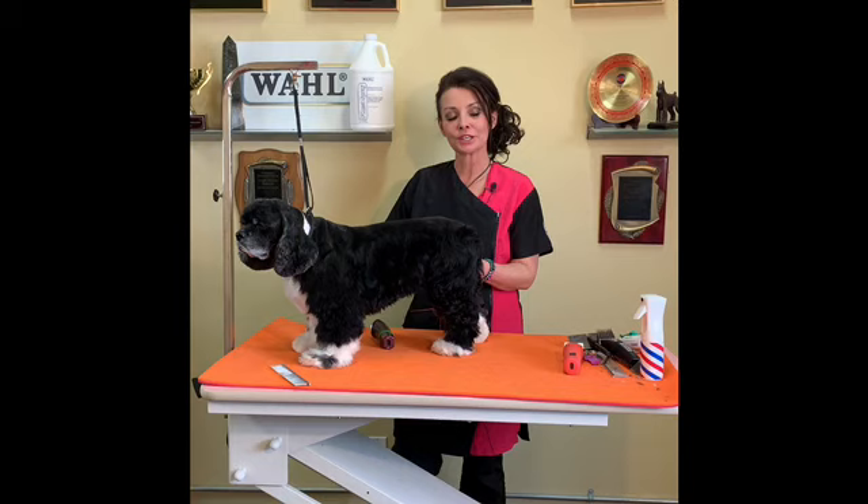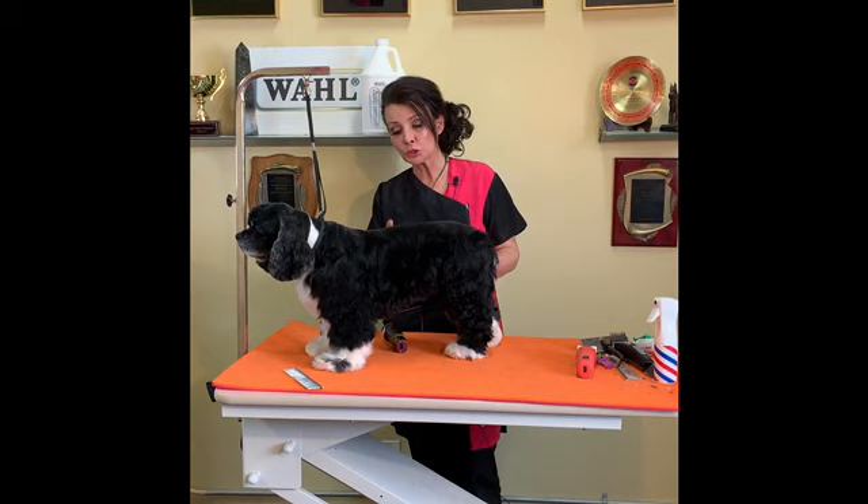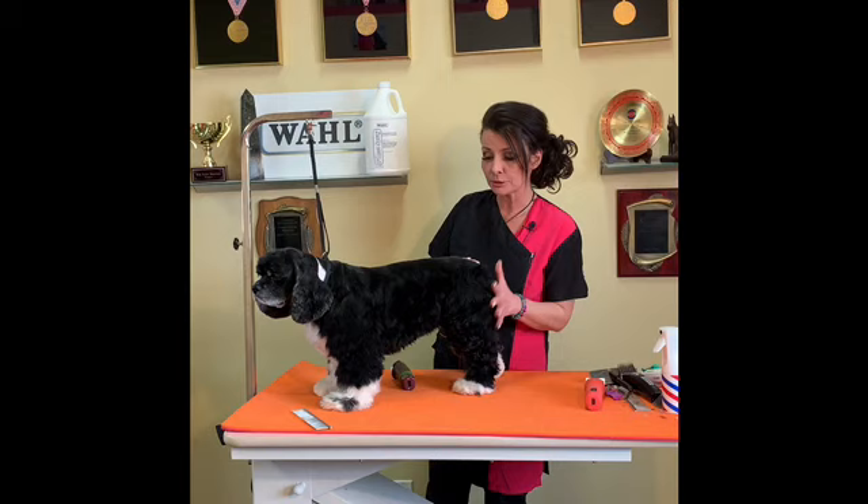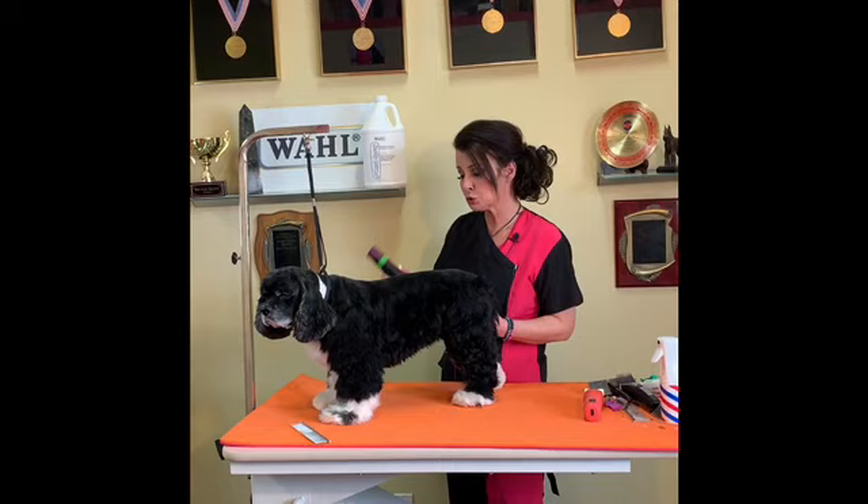I'm Shawna Bernardin and this is part three of the Cocker Spaniels, so hopefully you have caught the other two episodes. What we did today is we did a Suburban on one side and we're going to do a lamb trim on this side. She's already been bathed and blow dried and she's had her head trim. If you're interested to see those, catch episode one and two. Now I'm going to show you the lamb trim.